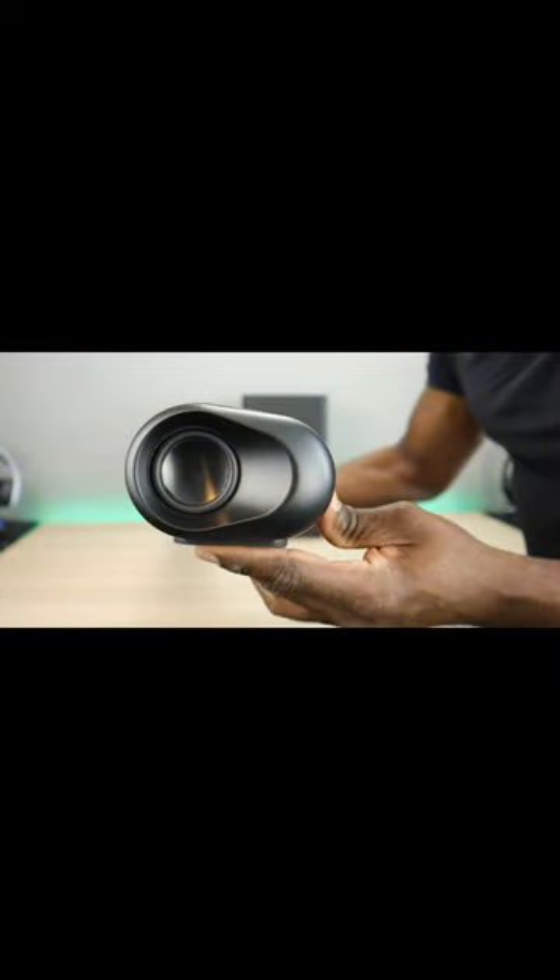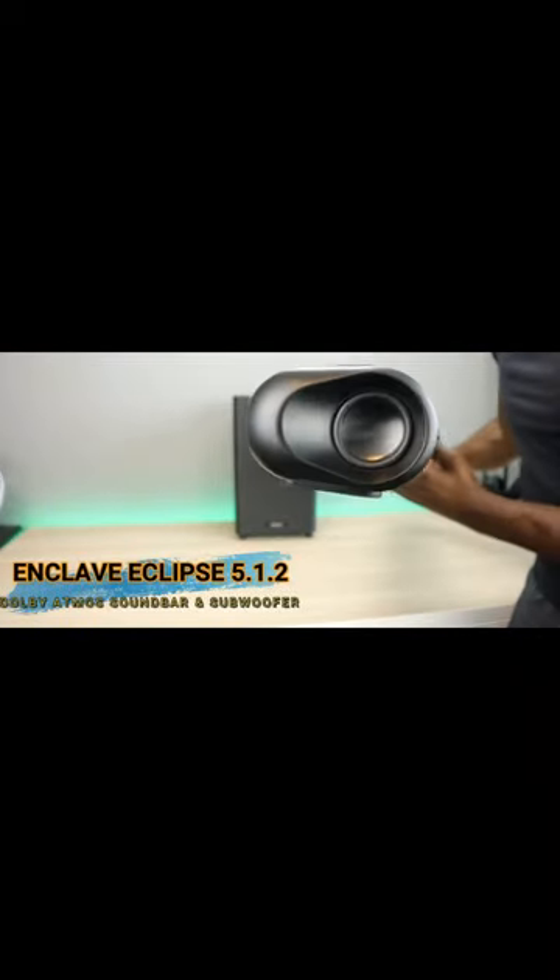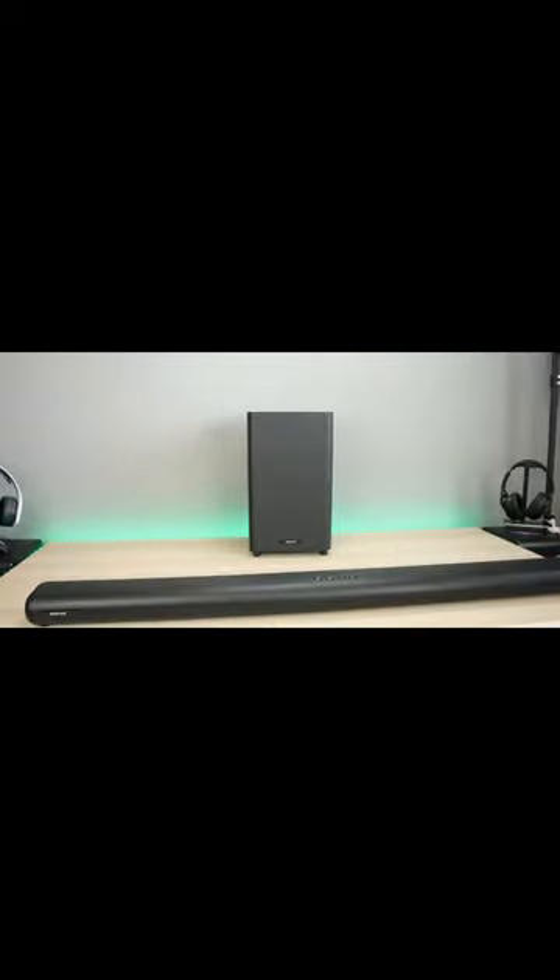Welcome back to the channel everyone, Trippling here. Today we're taking a look at the Enclave Eclipse 5.1.2 Dolby Atmos soundbar with subwoofer.